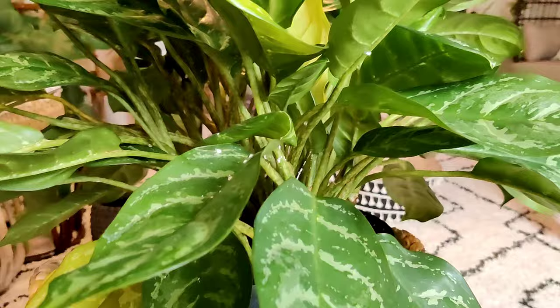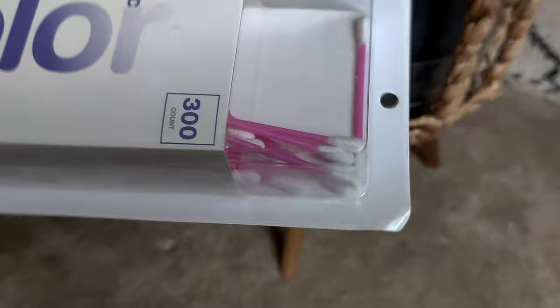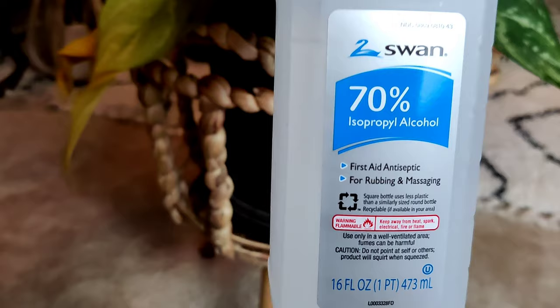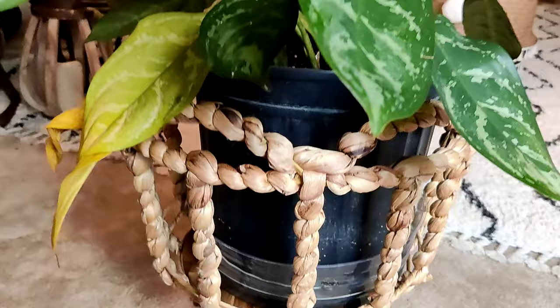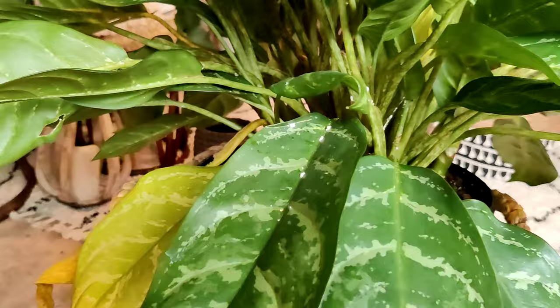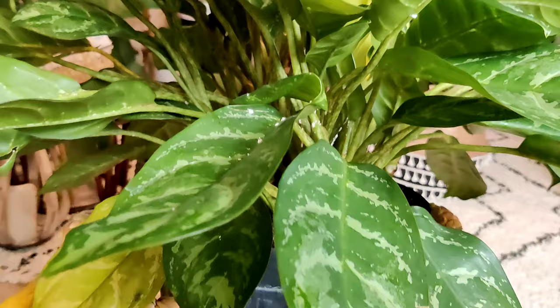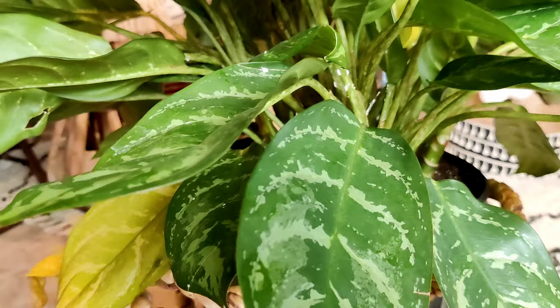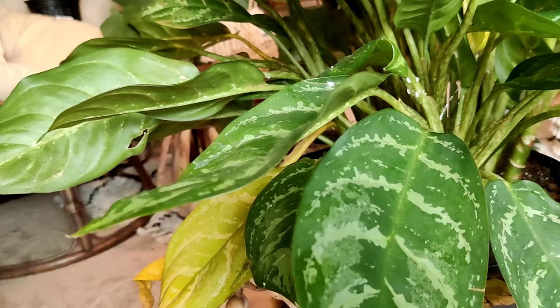In my opinion and experience, mealybugs are very easy to treat and get rid of. I'm going to show you guys what I use. First up, just some regular cotton swabs — you can get them from the Dollar Tree, or this pack is from Target's up & up brand — and then isopropyl alcohol. Those are the only two things I use. I'll go through and remove any damaged yellow leaves, and then manually remove any bugs I see. I'll set up the camera so you can watch the process.